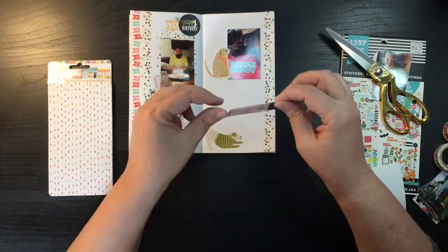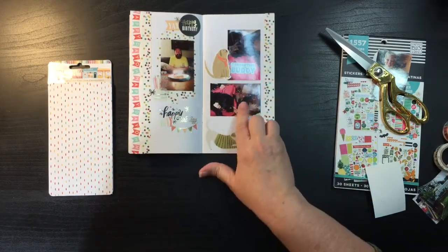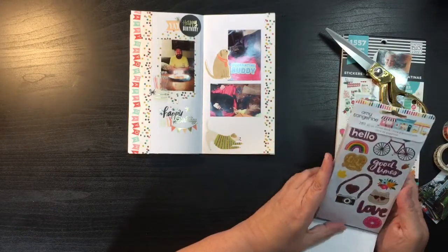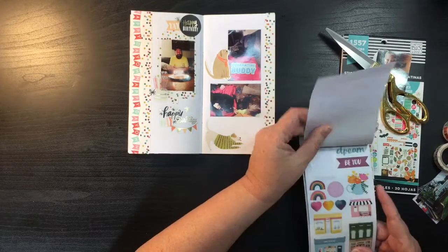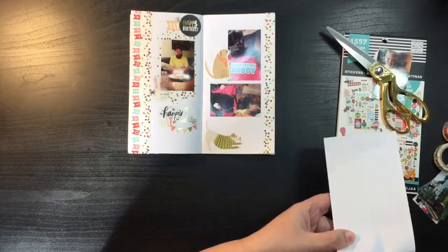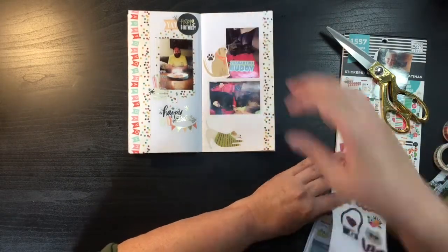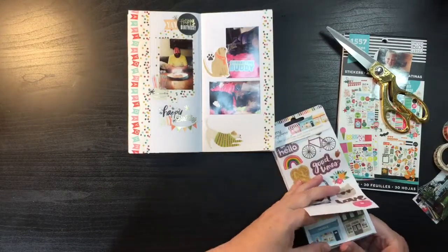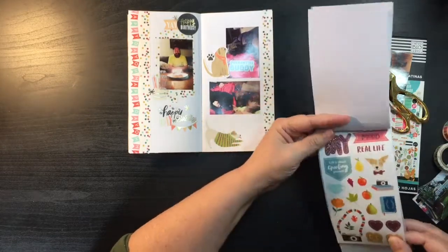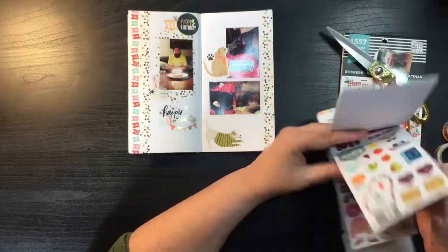I've had this sticker set for a while. My son's got two dogs — this is Lucy, who's part shepherd, and then he has a big Newfoundland mix. So they're my grandbabies. There are flowers, but I know I want the paw print. Let me go ahead and put the paw print right there. I kind of like the 'quarantine buddy' and 'real life' stickers here.